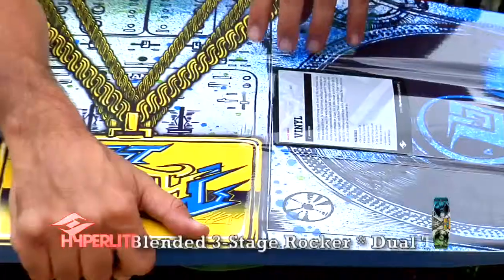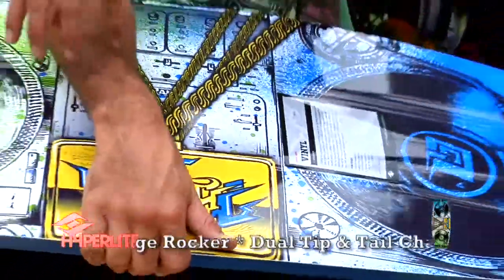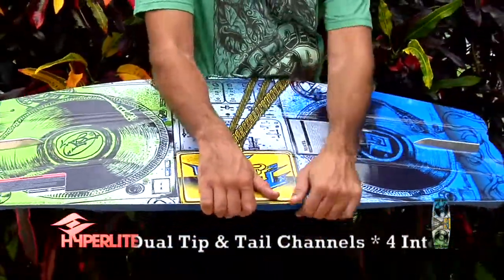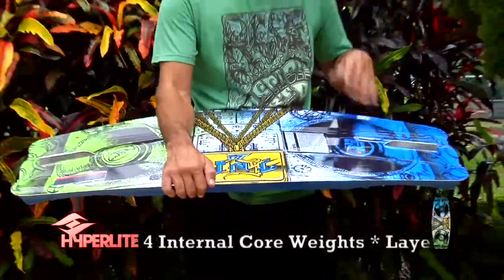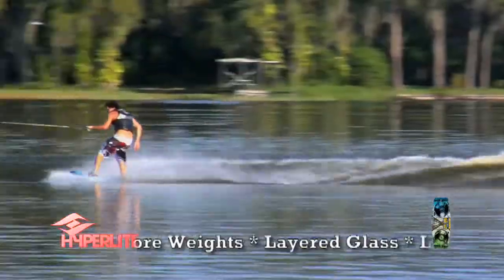On this board, I've put weights sporadically throughout the board in four spots. I've tried other spots throughout the board, and this worked out the best for me.